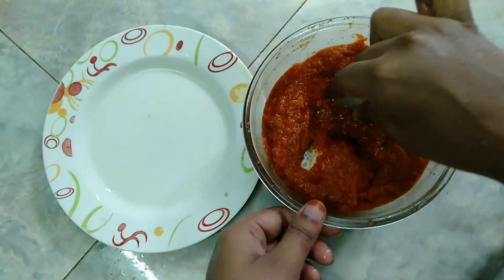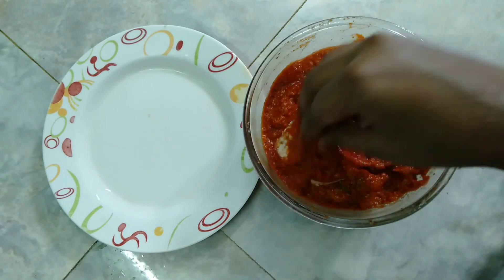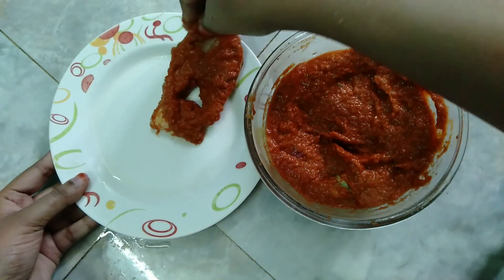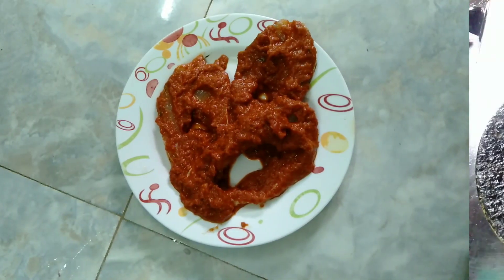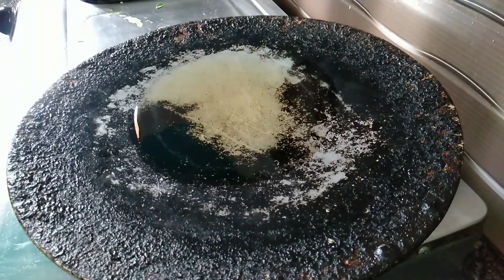Add 5 onions. Add 2 cubes. Add a little extra oil. Add 2 tablespoons. Mix and cook for 2 to 3 minutes.